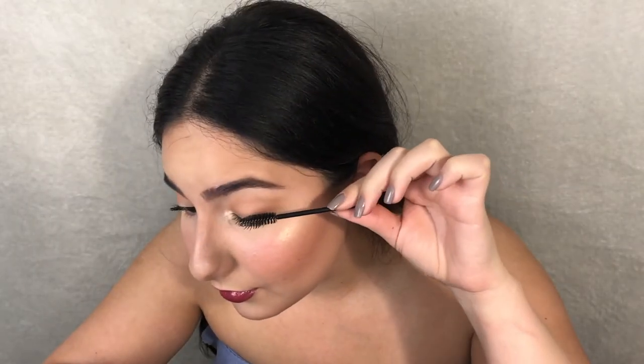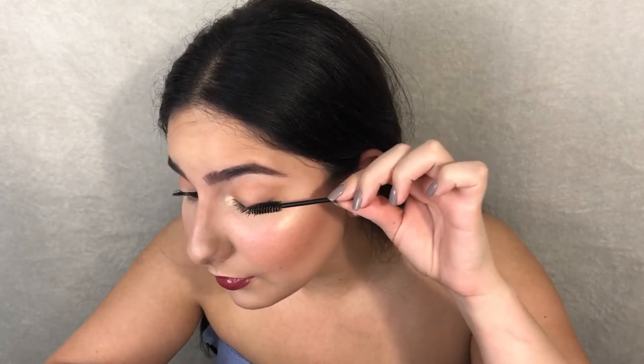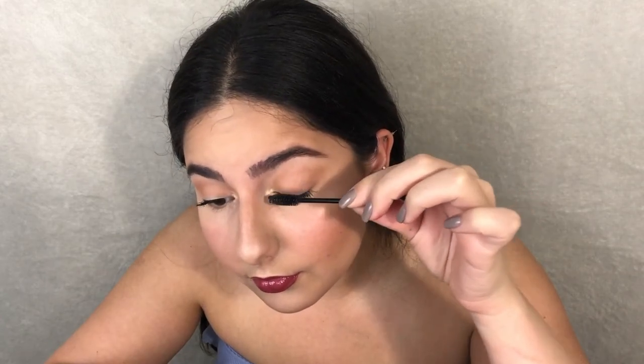Then I'm just gonna clean off the mascara. I actually learned this spoolie trick from Isabel Badoya — I saw it on her Instagram. She got mascara on her eyeshadow and used the spoolie, and I was like, wow, that is genius. I do that all the time now. And this is the finished look!